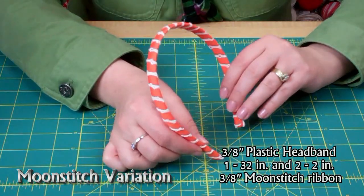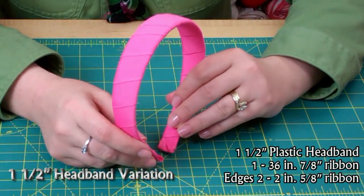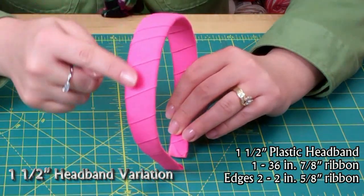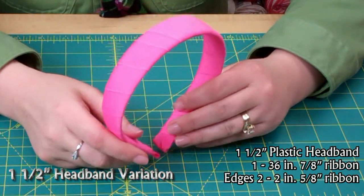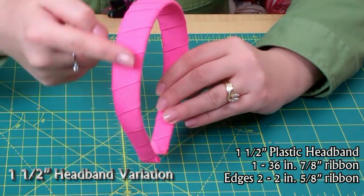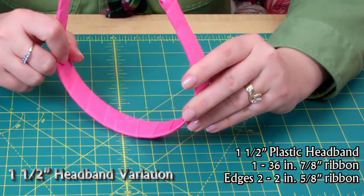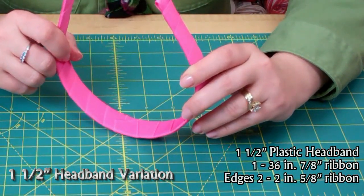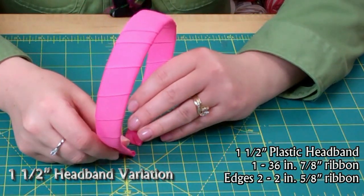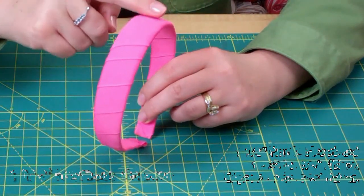That's moon stitch on a 3/8-inch ribbon — I thought it turned out really cute. Now this is a 1/8-inch headband, and for this I used 7/8-inch ribbon, but for the edges I used 5/8-inch ribbon, two pieces cut at 2 inches. When I was wrapping this headband it started to bunch up, so what I did is I cut the ribbon in half and did the first side, then the second side, ending in the middle. You can see the edge there, but it's okay — it's on the other side and won't be seen. This ribbon was cut at approximately 36 inches total, so that's 18 inches for each side, and I do overlap on this.